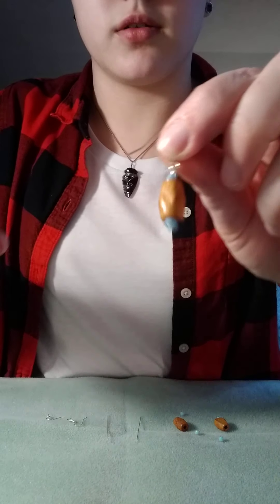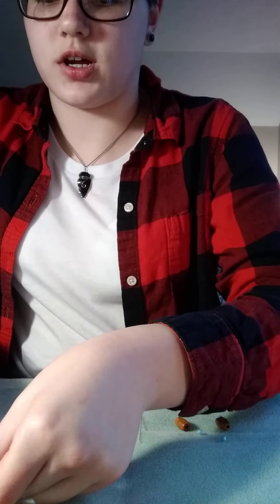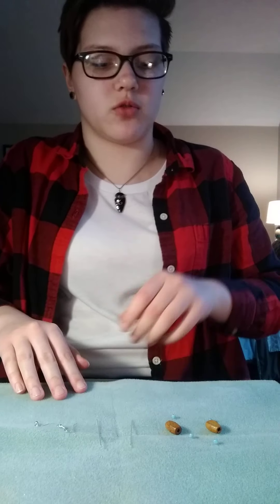Hello everyone! Today I'm going to be showing you how to make a pair of earrings like these. You can do any color scheme, but that's what mine will be looking like.